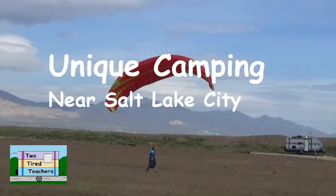Two years ago we were in Provo, Utah. We stayed at Flight Park. It was an awesome place — we could watch people hang gliding.